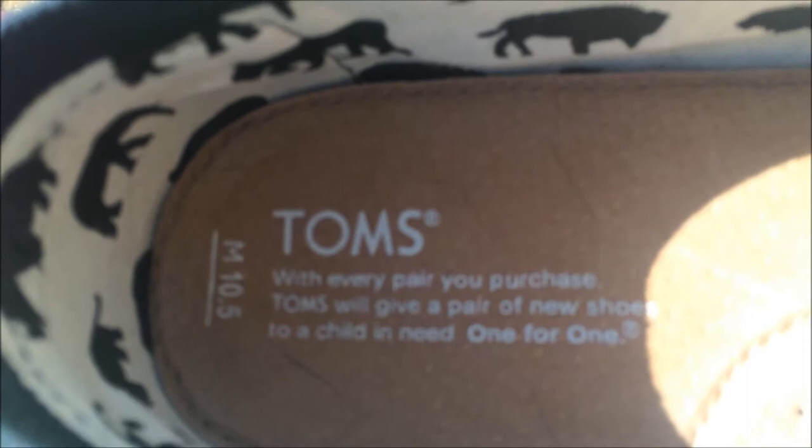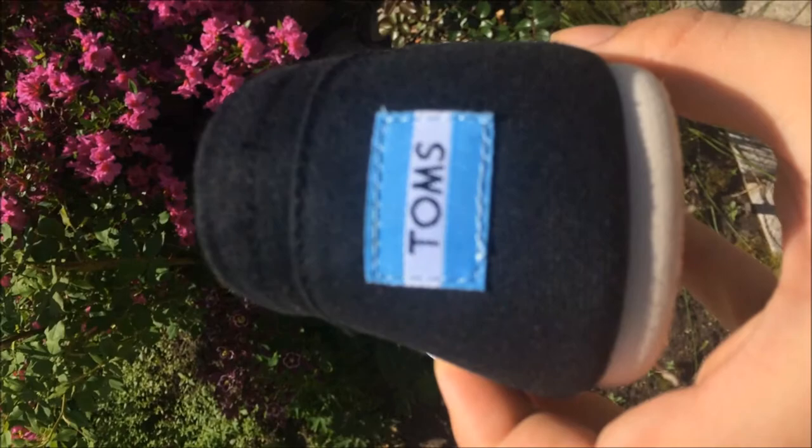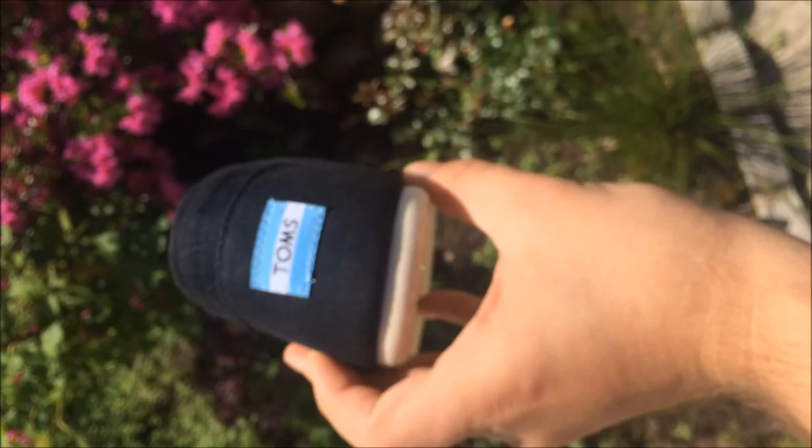I really have no complaints about these shoes besides the fact that they're a little bit snug right now, but like I said, once you wear any shoe around for a while it will get better, and that's what I'm hoping for. I believe they were $48 or so. I had a coupon so it ended up being around $41, and they offer free shipping, which is the best thing about shopping online.